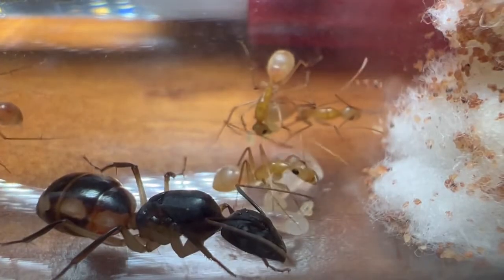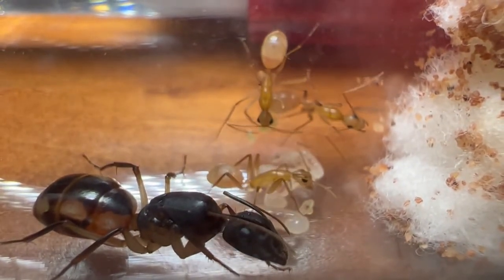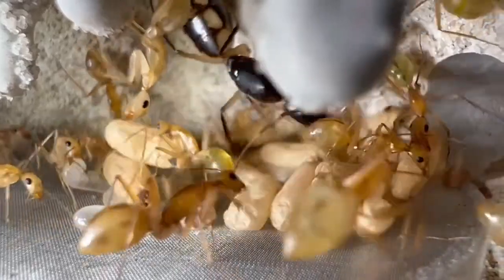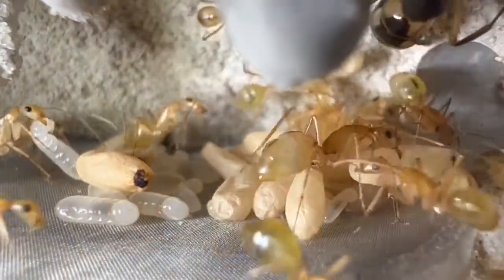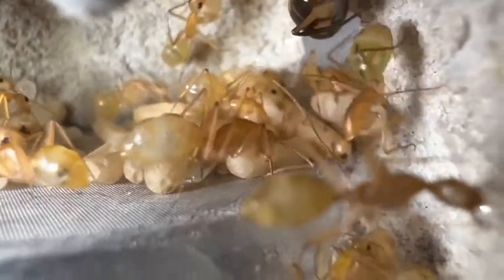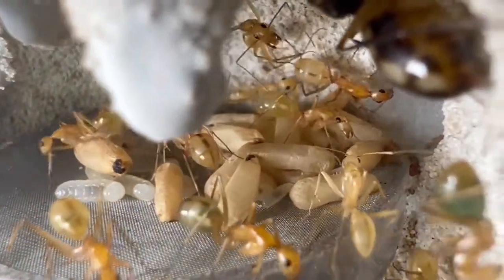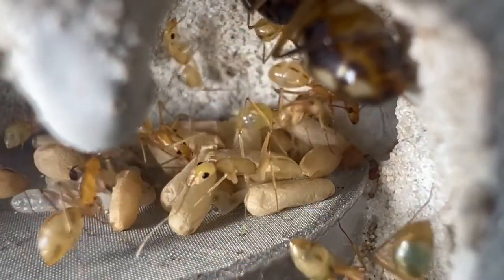And here is Colony B. She had four workers and quite a few eggs and some larvae, and we decided to keep this one in a test tube. And this is what they look like now — just look at all those pupae! We're going to have some explosion soon. This colony has about 25 to 26 workers, and as you can see, there's so much more on the way.